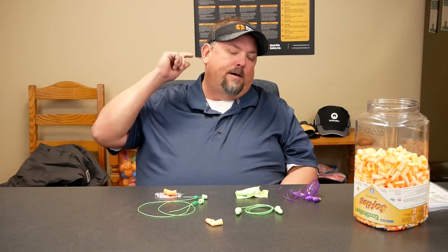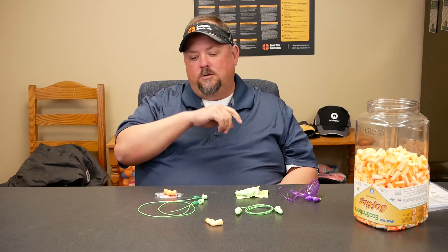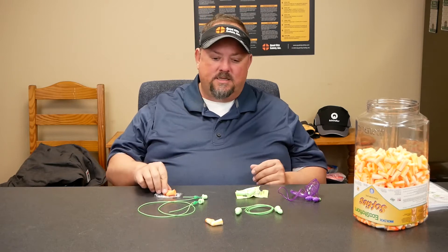The reason you want to give choices is because everybody's ear canals are a little different. It's kind of like when you buy earbuds — there'll be different sizes of cups that go into your ear to make those seals because everybody's ear canals are a little bit different. So the first thing we want to do is make sure that we bring choices, and those choices can be roll-downs or reusable.